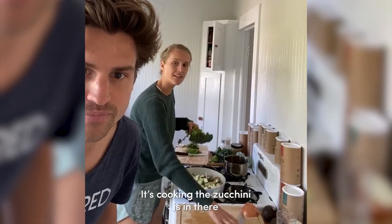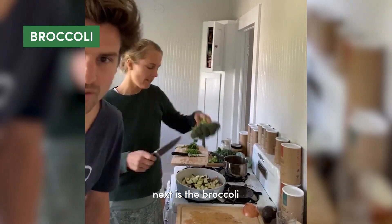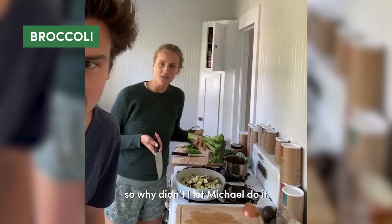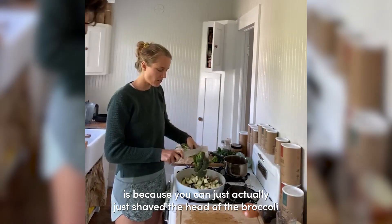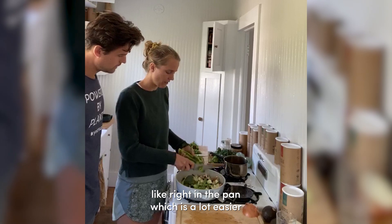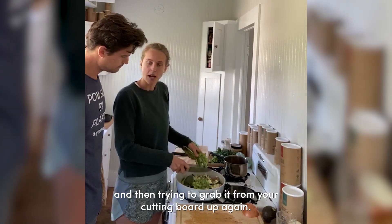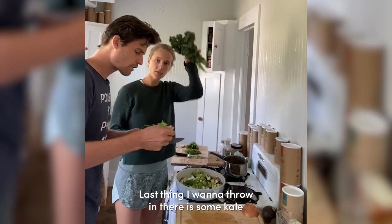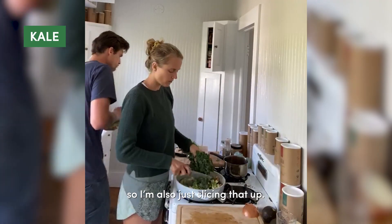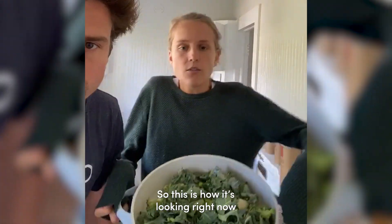It's cooking, zucchini is in there. Next is the broccoli. You can actually just shave the head of the broccoli right into the pan, which is a lot easier than cutting it and then trying to grab it from your cutting board. Last thing I'm gonna throw in there is some kale, so I'm just slicing that up.